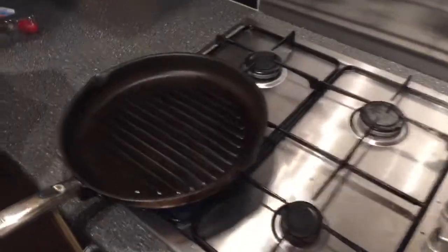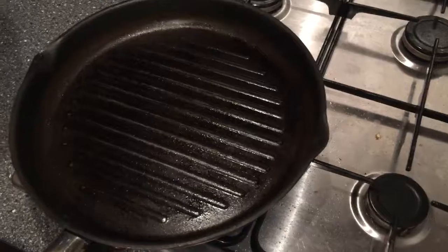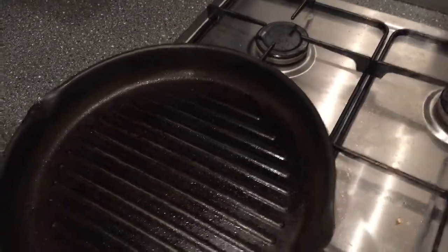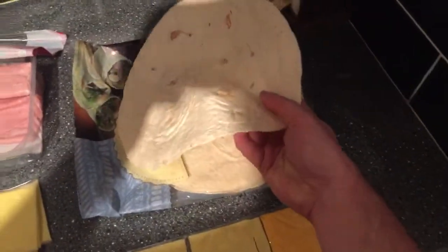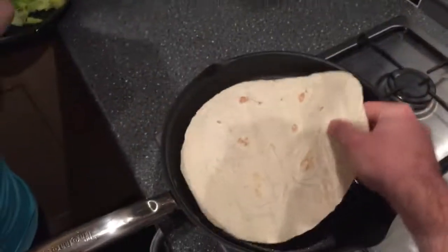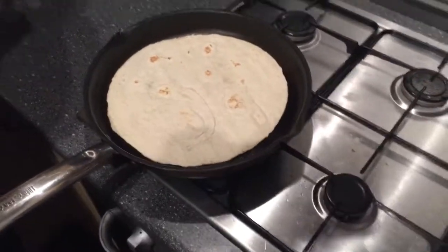So step one, get that pan nice and hot. I already got it preheated. Got the olive oil sprayed in there, so it's nice and toasty warm. We're going to grab our quesadilla now, throw it in, and it'll give a nice browning effect, hopefully. We're hoping here.